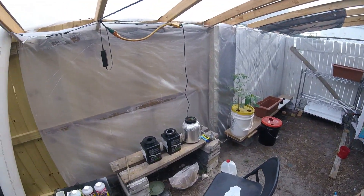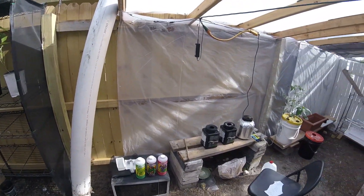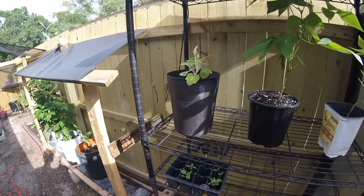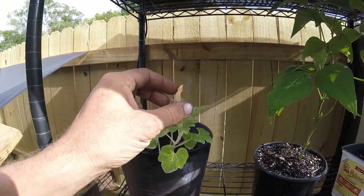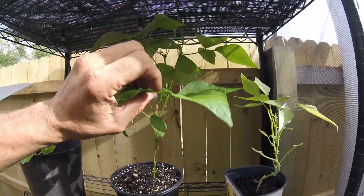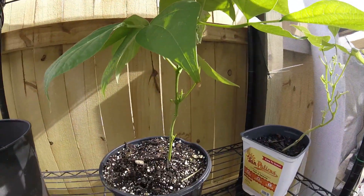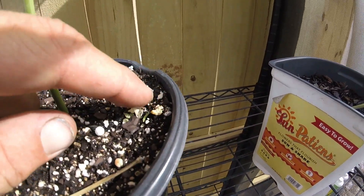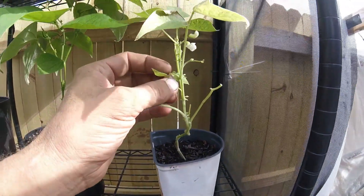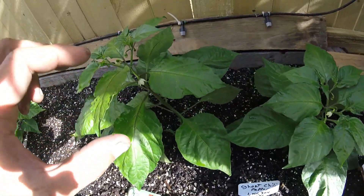Hey guys, welcome back to another episode of Residential Gardens. Quick update today — my last video was four days ago, so I want to show you some of the progress. The squash is doing pretty good, the beans not too bad. It's way too hot right now. One fell off right there, so we'll see what happens. This one still didn't come back yet — I see a couple new leaves. The ghost peppers are doing pretty good.